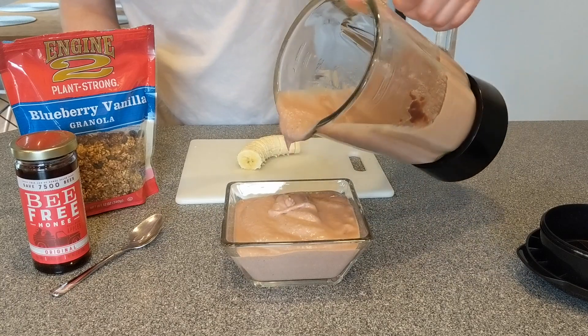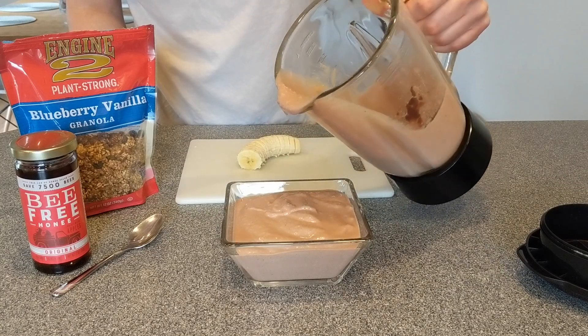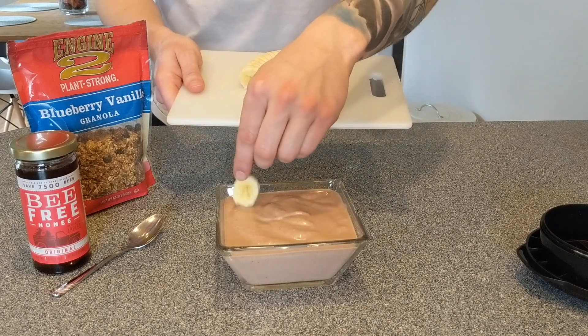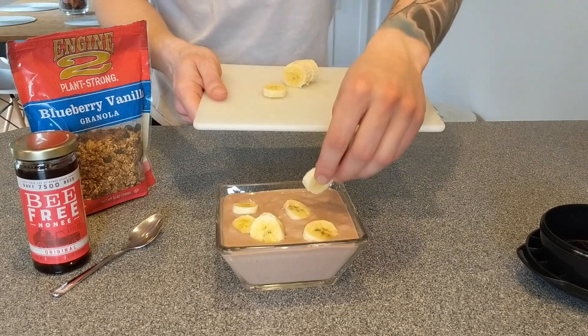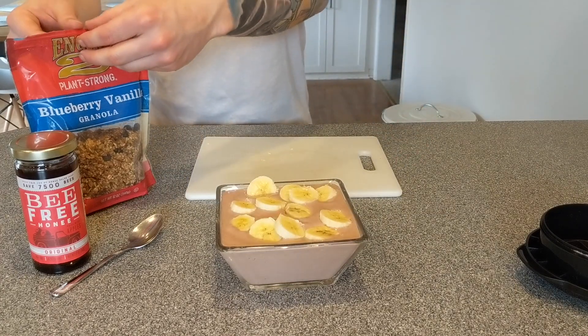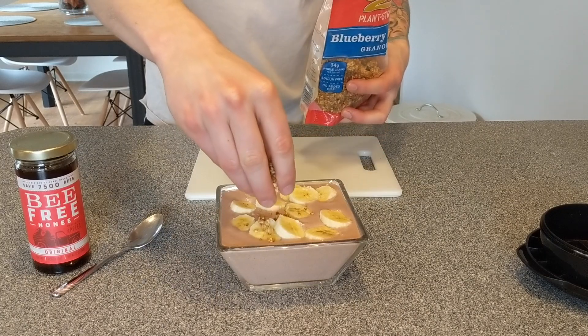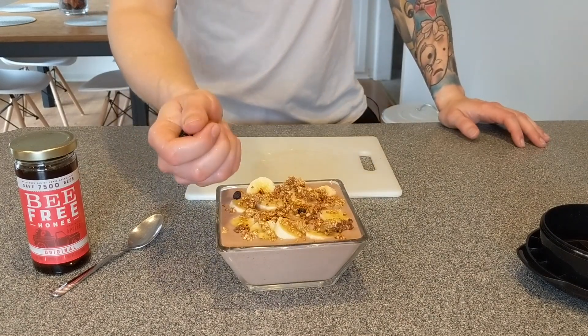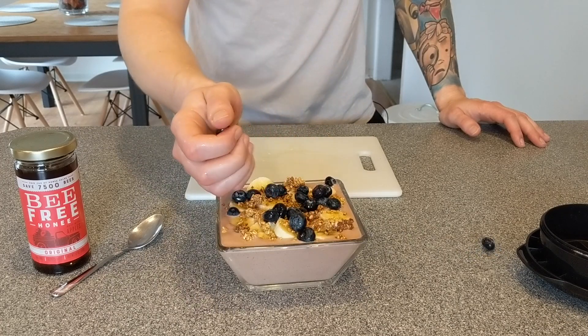Pour this right here into the bowl. Very nice. We've got some sliced bananas — go ahead and sprinkle those around. This recipe is a little banana crazy. We'll add some granola to the top of this.